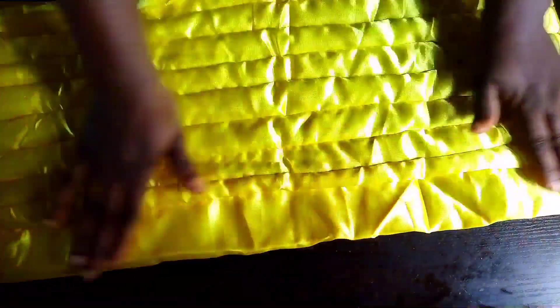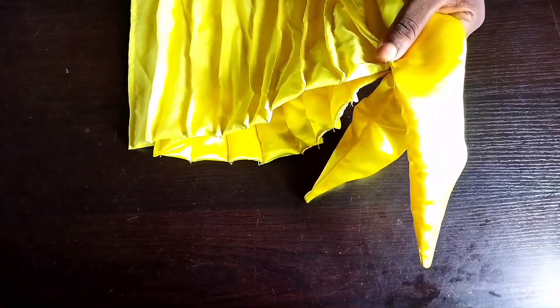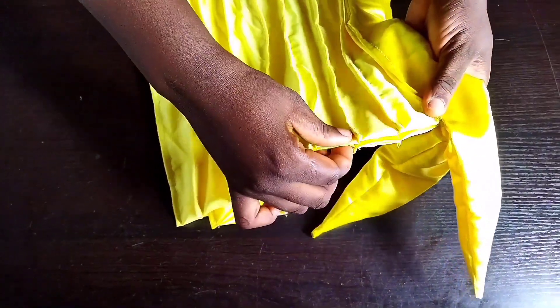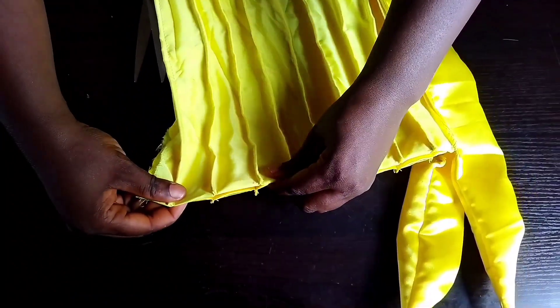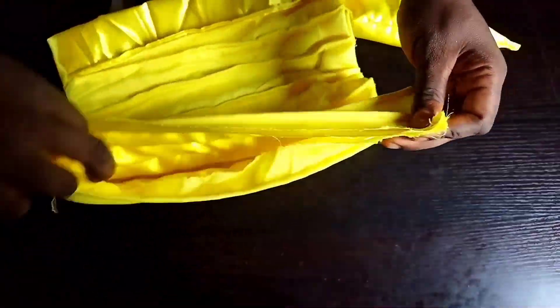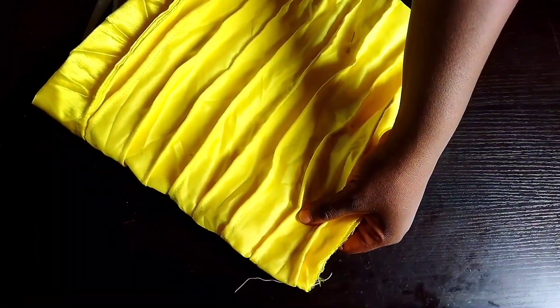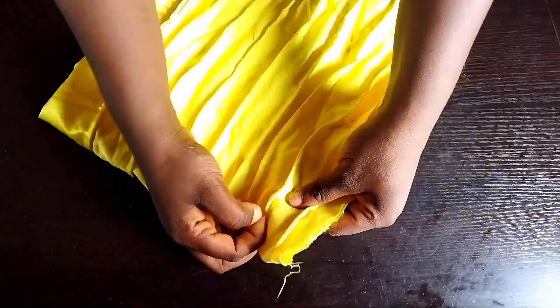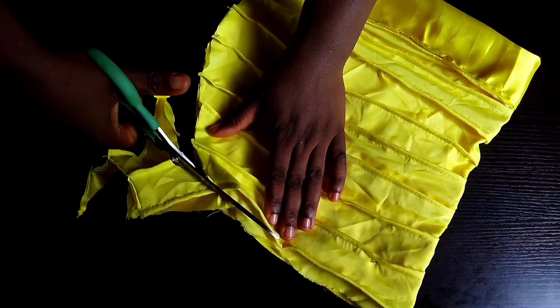The next step is to fold this cap base material. Once you fold it, ensure the edges are equal — count the first pleat as one, then from the second pleat use your pin to hold it down. Also use your pin to hold the back because I want to curve the back. Use scissors to form a curve at the back of the cap base.